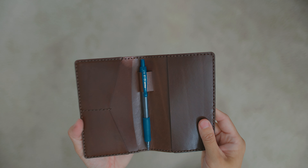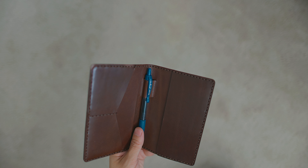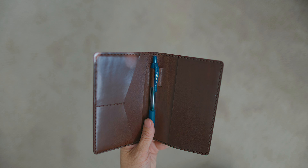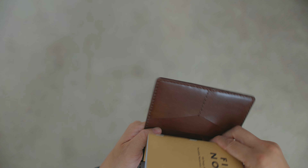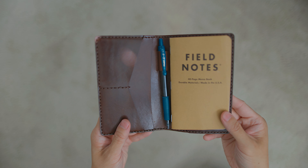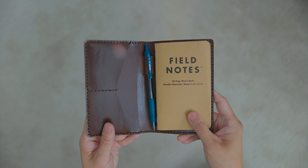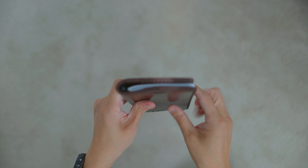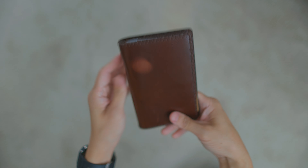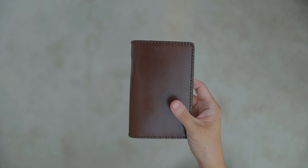That's what it looks like. Let me go ahead and put in the Field Notes notepad. As you can see, it's a little bit snug. That's what it looks like — let me close it. Here is what the profile looks like when you have the notepad and the pen in. So it doesn't take up that much room.